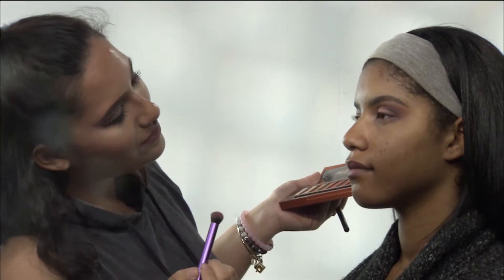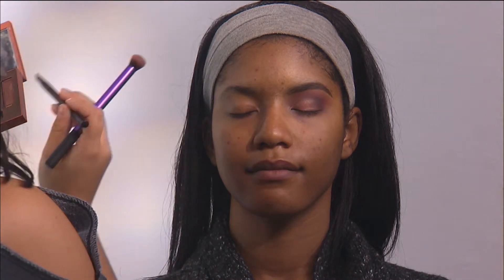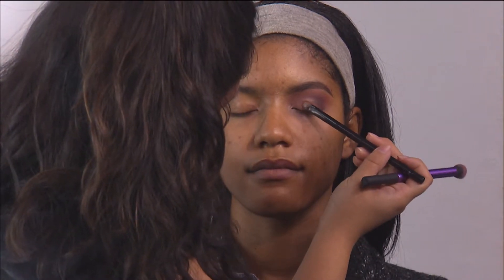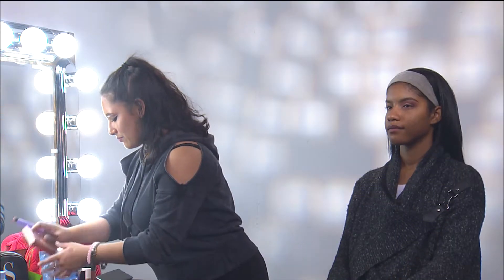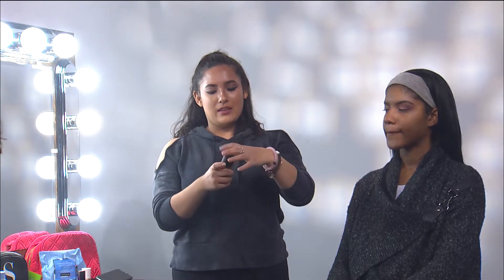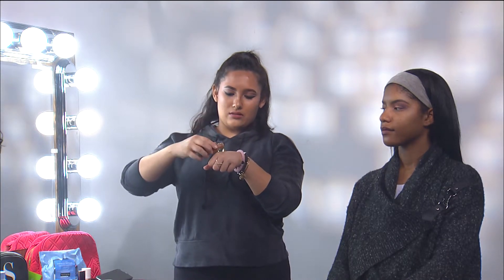Open your eyes for me — it's very pretty. Just keep blending until it's nice and not too harsh, and you can keep adding to make it look more bright. Okay, now we're going to move on to the face. We have the MAC Foundation, and we're going to mix that with the NYX Concealer — not too much.